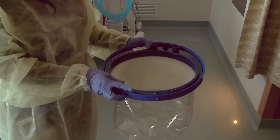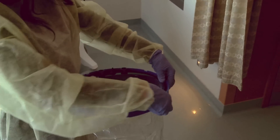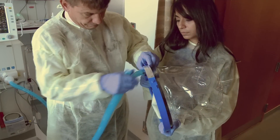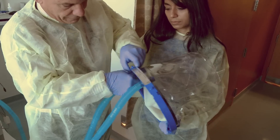Now attach the inner ring to the helmet's transparent hood and ensure a tight seal. Attach the ventilator's inspiratory and expiratory tubing to the port sites on the helmet.